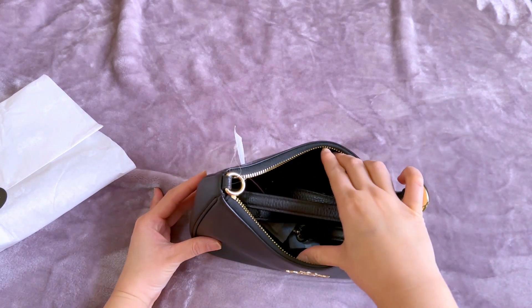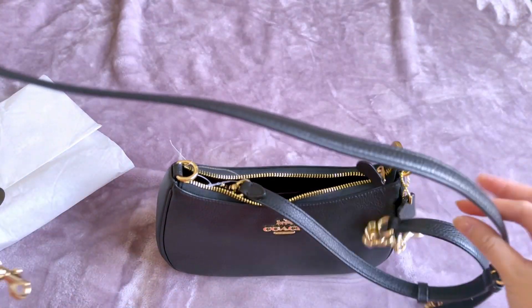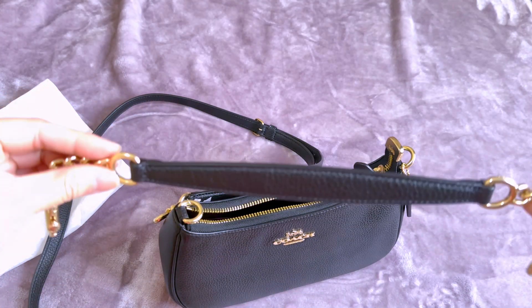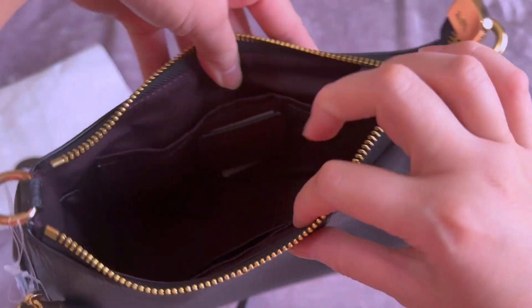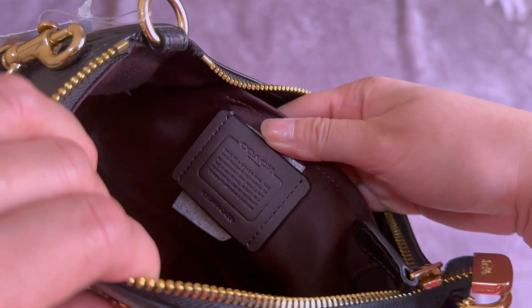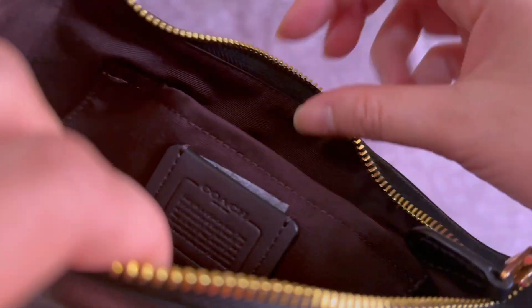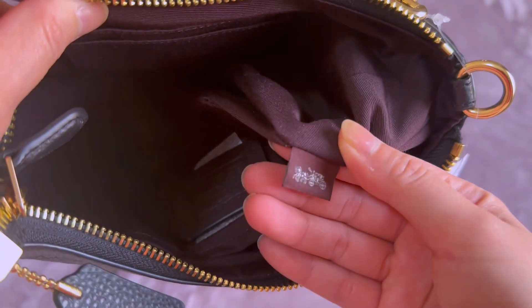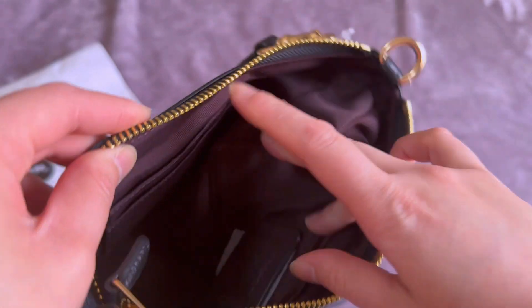This bag comes with two straps — one body strap and the other a shoulder strap. Inside the bag you will find the Coach story patch badge and the code of the bag, and of course the Coach logo here which was neatly stitched inside the bag.